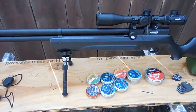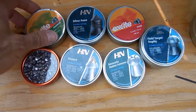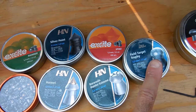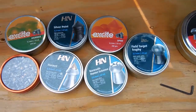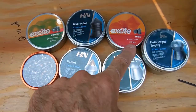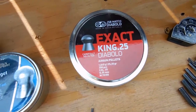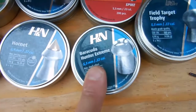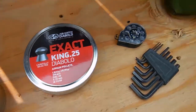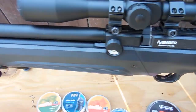These are the pellets I've shot with my Magnum. The best one so far is this field target trophy. Some others I've tried, forget it. For the .25 caliber I'm using Barracudas, so this is the Barracudas loaded on the .25 caliber.